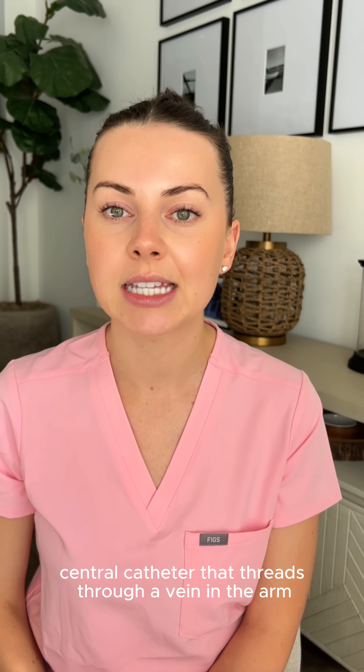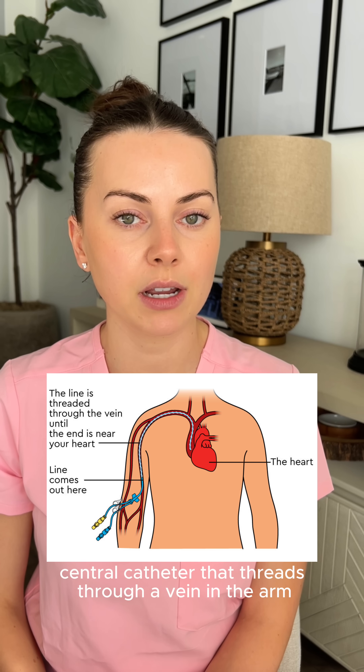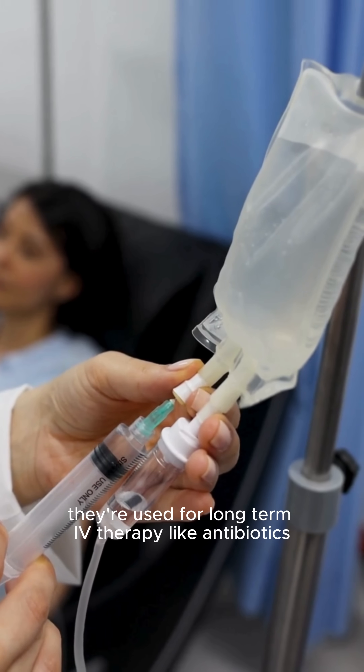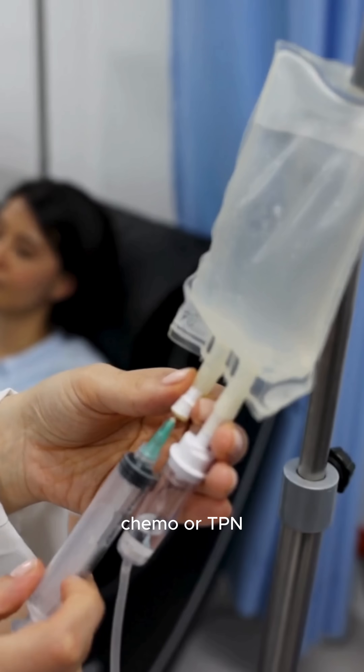A PICC line is a peripherally inserted central catheter that threads through a vein in the arm all the way to the superior vena cava. They're used for long-term IV therapy like antibiotics, chemo, or TPN.